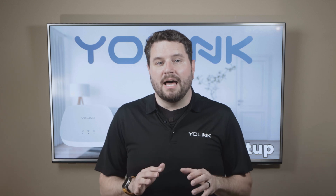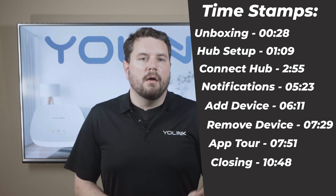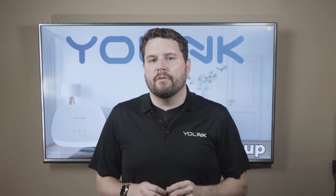Now that may sound like a lot, but thankfully we have timestamps over here, or you can use the chapters on this video. By the end of the video, you should know all of the tricks to get your Yolink Hub functioning the way that you want and to maximize your smart home experience.